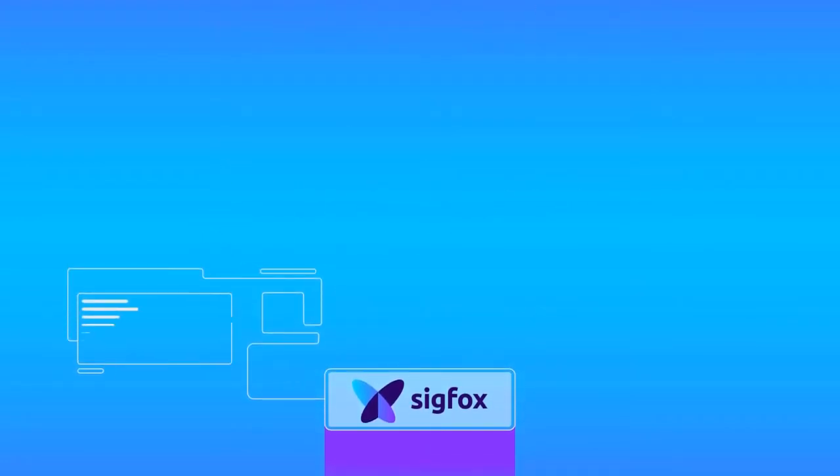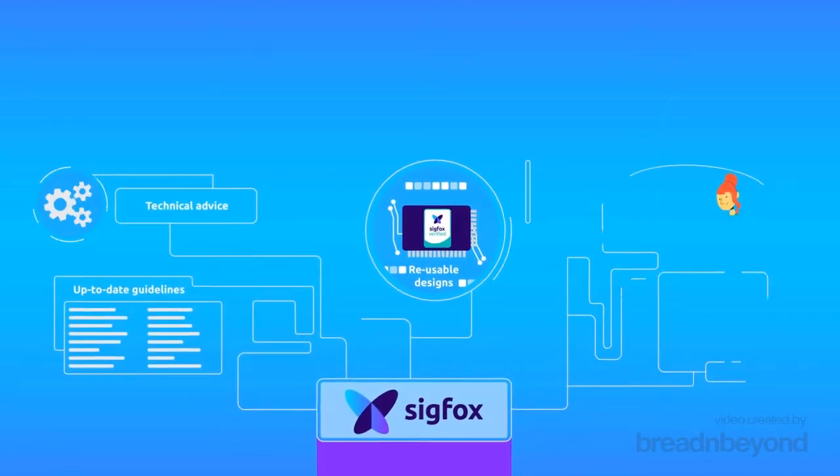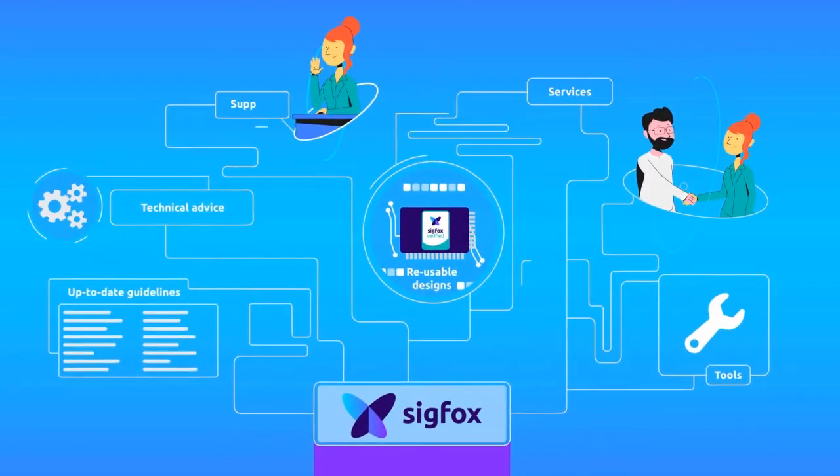It contains everything you need: up-to-date guidelines, reusable designs, and technical advice. It also gives you access to tools, services, and support.